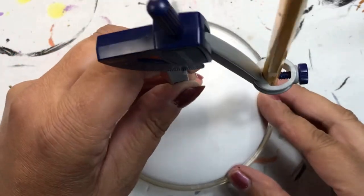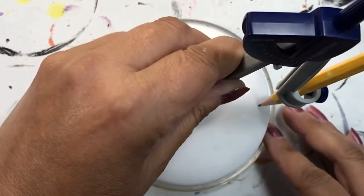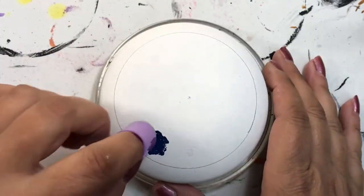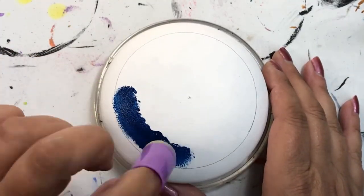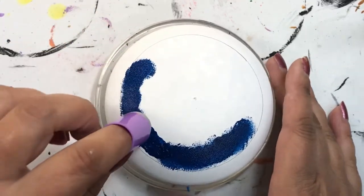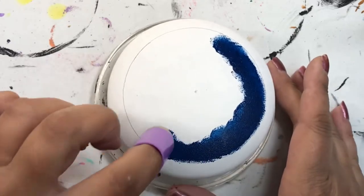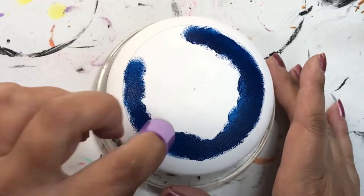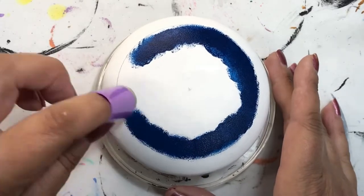Hey folks, thanks for joining me today. In today's tutorial we're going to be doing the soul symbol for September. I personally can't believe that we're already in September — this year has just gone by so quickly — but here we are, into September, and I'm going to be doing the soul symbol for that.